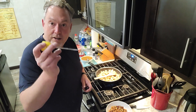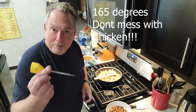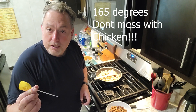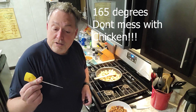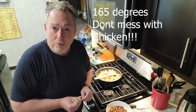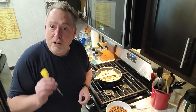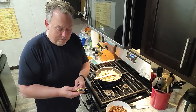One thing you'll always hear from me: chefs are never afraid to use a thermometer. Get yourself a nice thin probe thermometer. Chefs use thermometers — don't let TV fool you — they use them because they don't want to make people sick, especially with chicken. 165 degrees for chicken. Don't mess around — it takes seconds to stick the thermometer in and check it.